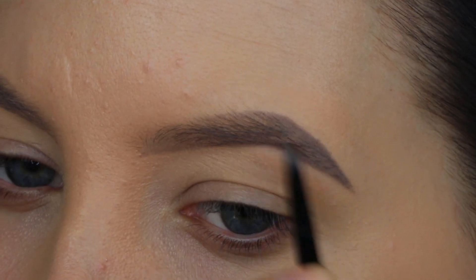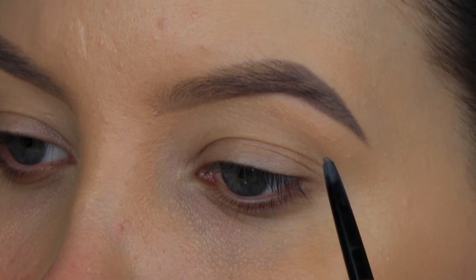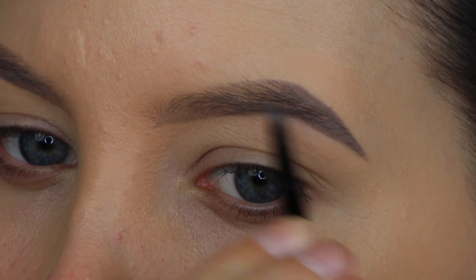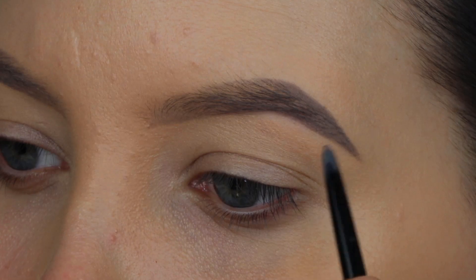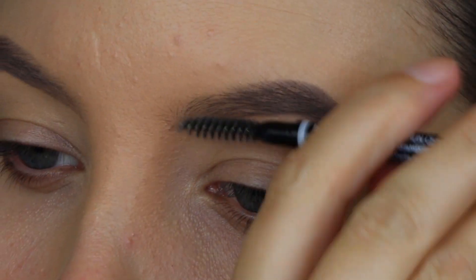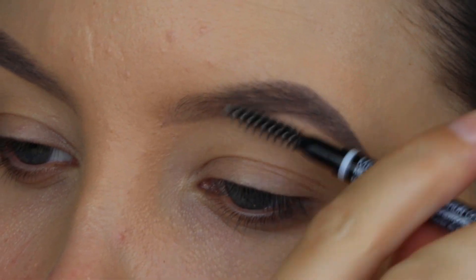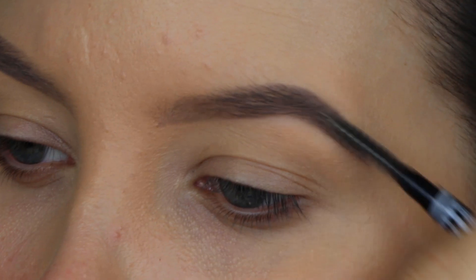I'm going to softly apply a little bit of product at the middle part of my brow and press a little bit harder at the tail. I always like to keep my inner part, or the beginning of my eyebrow, a little bit more soft. At the outer end I'm not very careful, but at the beginning part I am.